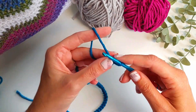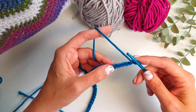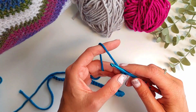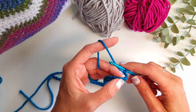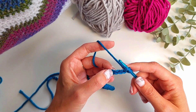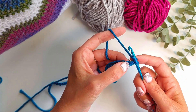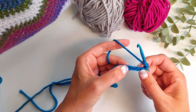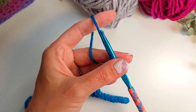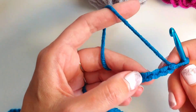This pattern is all using UK treble crochets for the main body, apart from when we do the border around the edge which uses US double crochets. I tend to use US terms, so if you hear me say 'double crochet' I actually mean a UK treble crochet. We're going to make our first double crochet in the fourth chain from the hook.